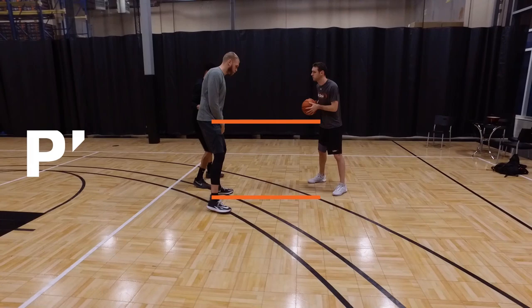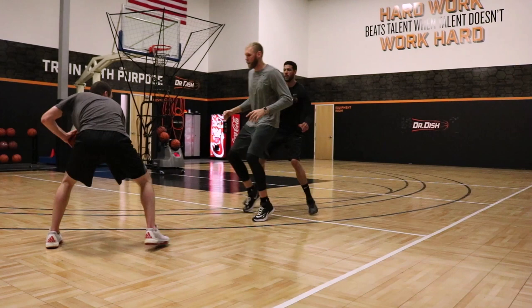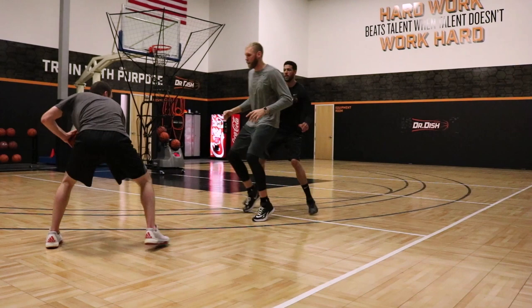This is what I really want to create space. How important it is to set solid screens, get the right angle. As soon as my offensive guy goes off, you get separation — two or three big steps. Get your feet set into a jump shot if it's there.